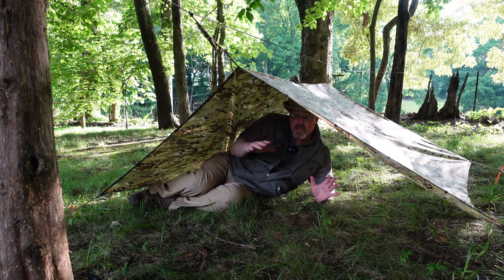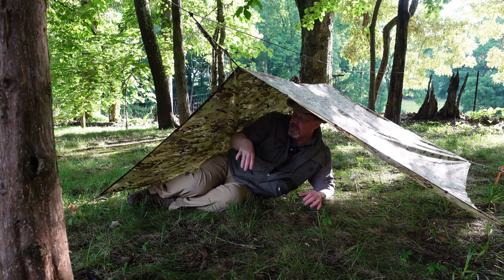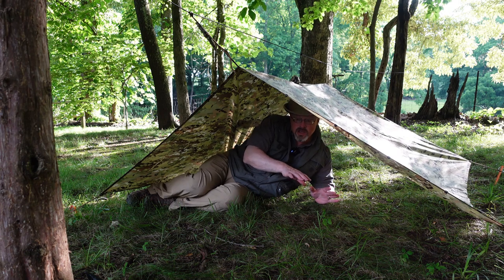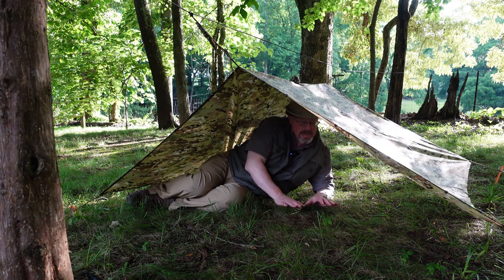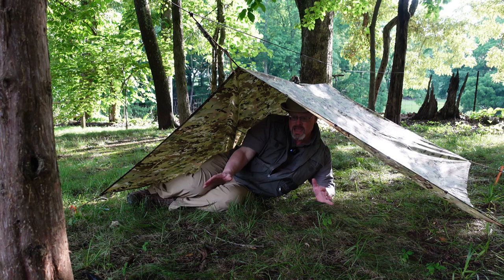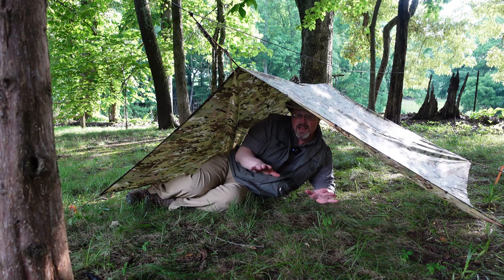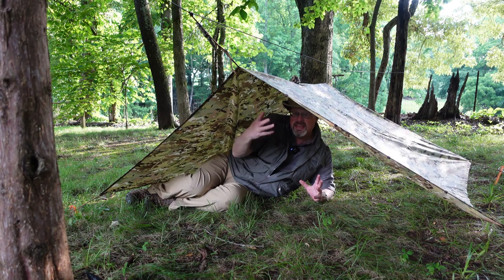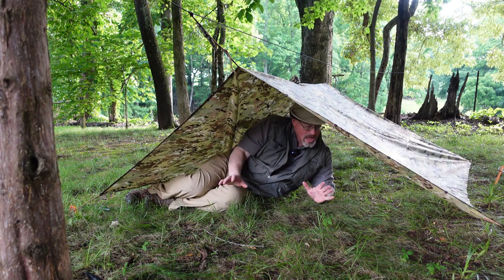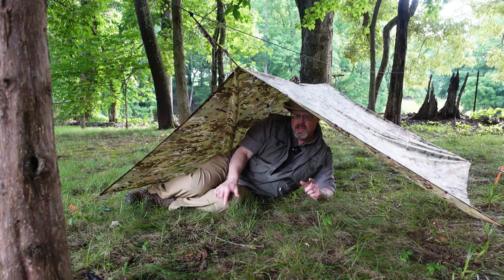I'd want this upwind so the rain hits this side and runs downhill away from me. I'd probably want some kind of ground cover underneath — if it's already raining the ground may be wet, plus you don't want bugs. I might take a big contractor garbage bag out of my backpack and lay it on the ground under here to stay dry. This is going to keep you fairly safe and warm — the heat from your body will get caught under here, keeping you much warmer than being out in the elements.